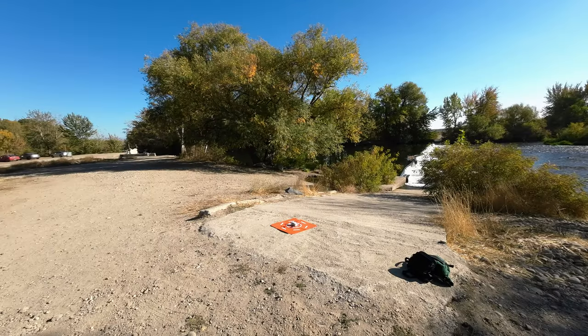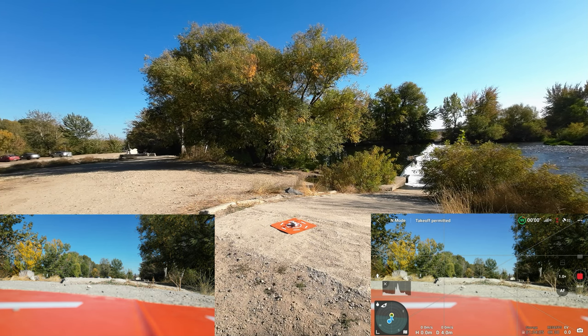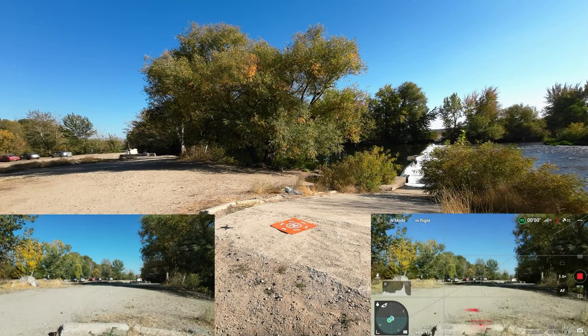I moved the action camera into the shade so it doesn't overheat. I've got a screen recording started, I've already been through the safety menu, and I reset the return-to-home height at 41 meters to make sure I can get above all the trees. I'm deciding between 4K 60 and 4K 30 — let's go 4K 30 so we can use zoom if we want. Starting recording now on the controller.